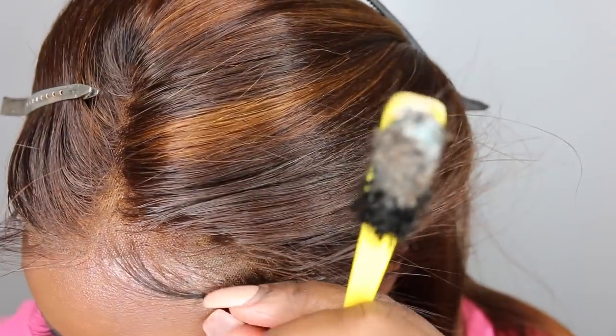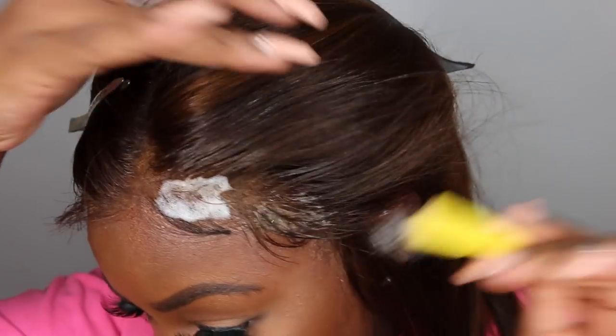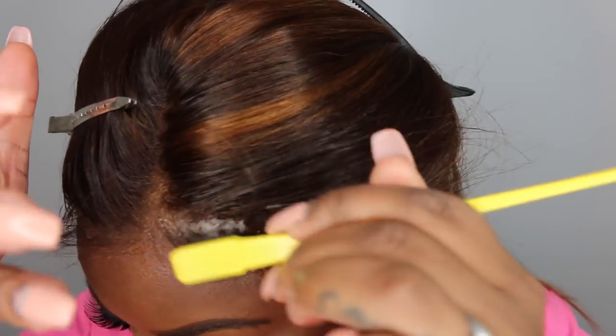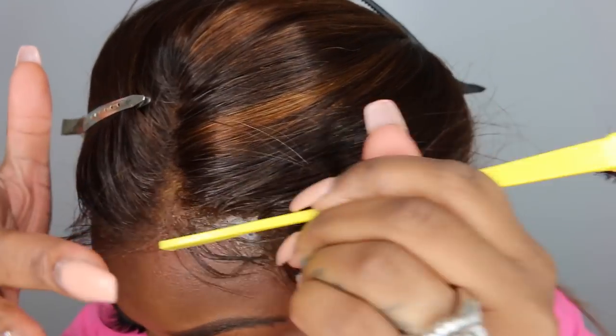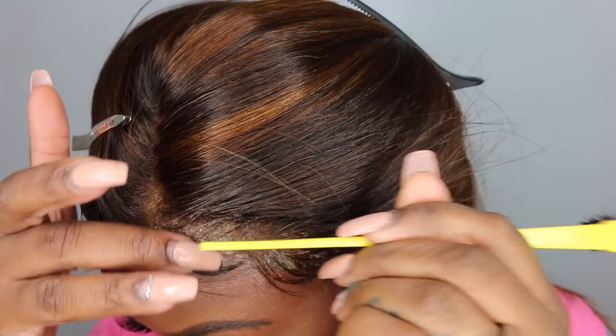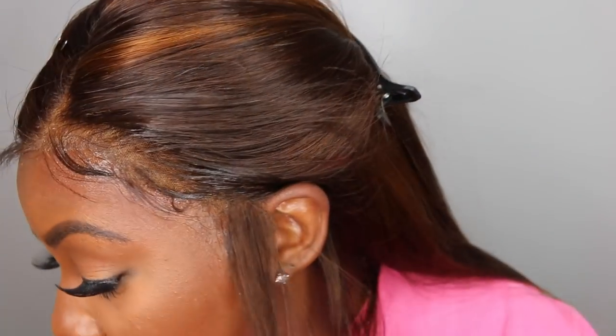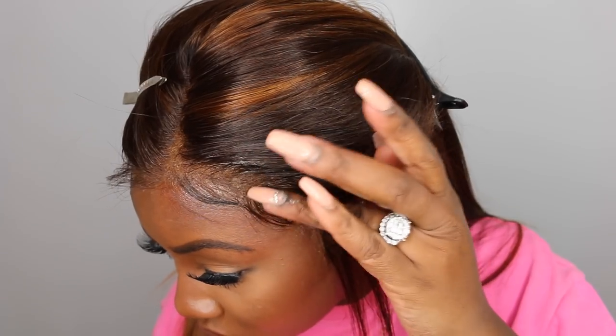I feel like I'm either doing my baby hair super heavy or super light with no in between, so next time I'll do it a little lighter. I also find that when you add powder to the parting and to the baby hair after you've done the baby hair, it makes it look a little more thin and natural. In my case I didn't need any powder in the parting because the knots are already bleached for me.